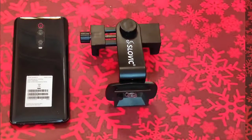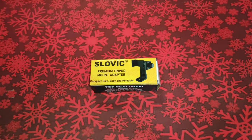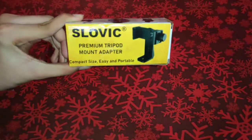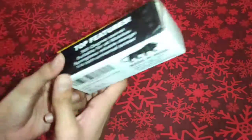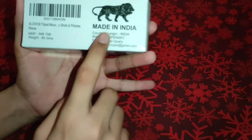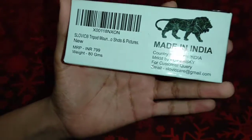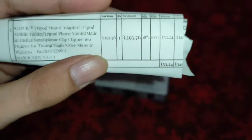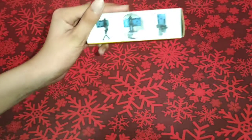Hey, what's up guys, I am Son and you are watching Food Gaming. Today I am here with my latest video of the Sylvault premium tripod mold adapter. This is a very good tripod adapter and it is made in India. It is 7.99 but you will get it on Amazon for 275 rupees.